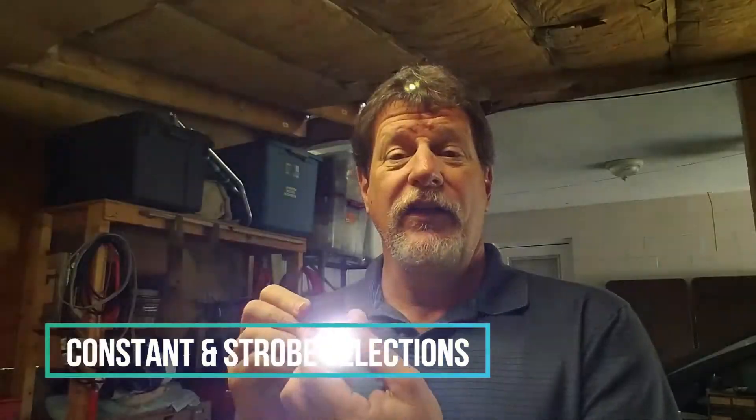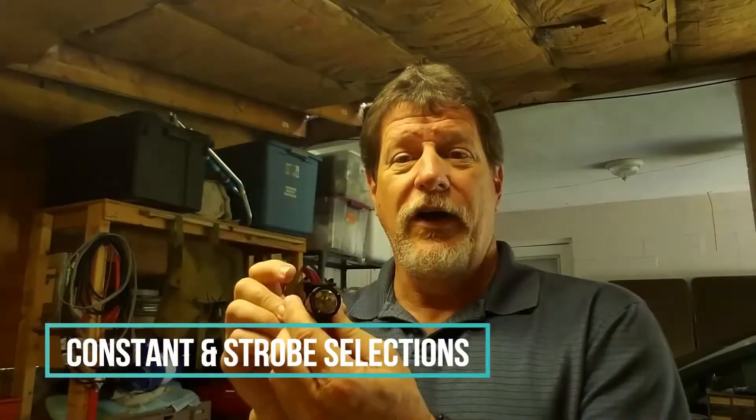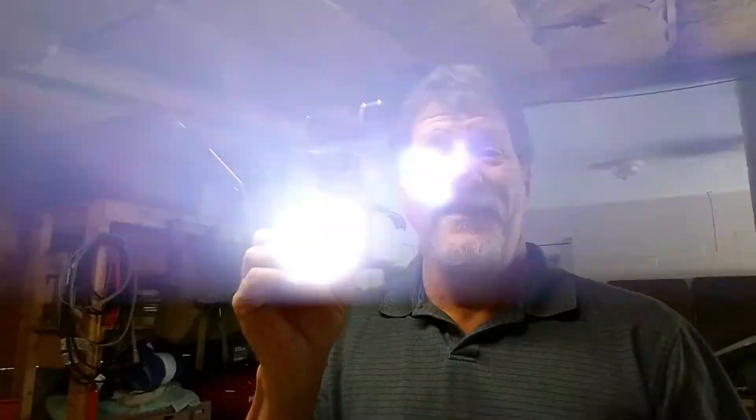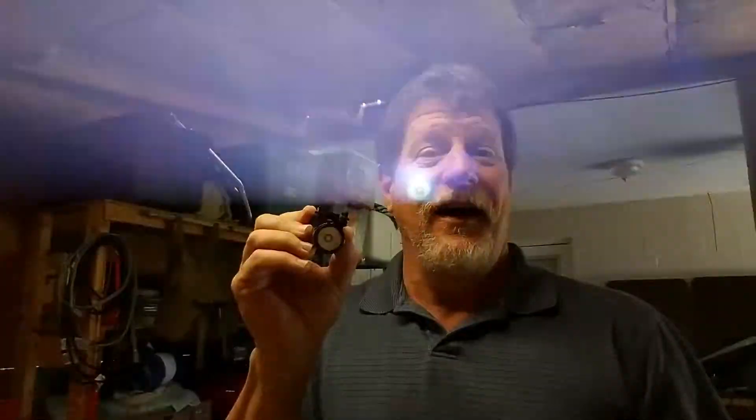It's got one solid on switch. Turn it off, and then it goes to strobe. At night, this is going to disorient an attacker or somebody in your house. That strobe light is just incredibly tough — it'll give you a seizure if you're not careful.